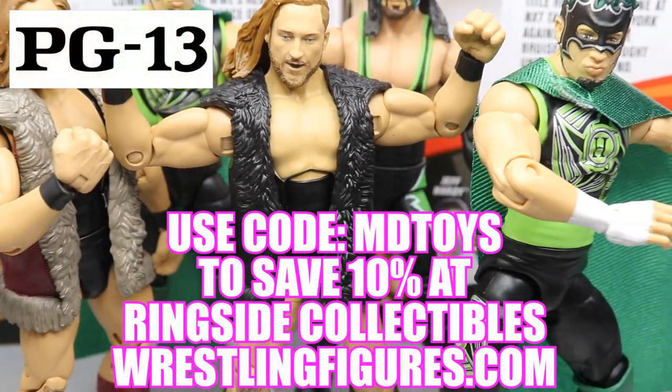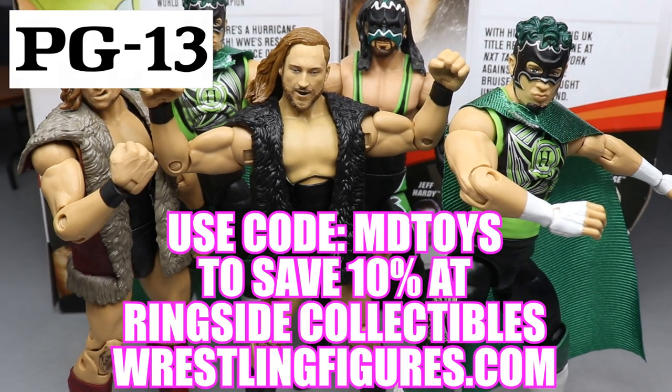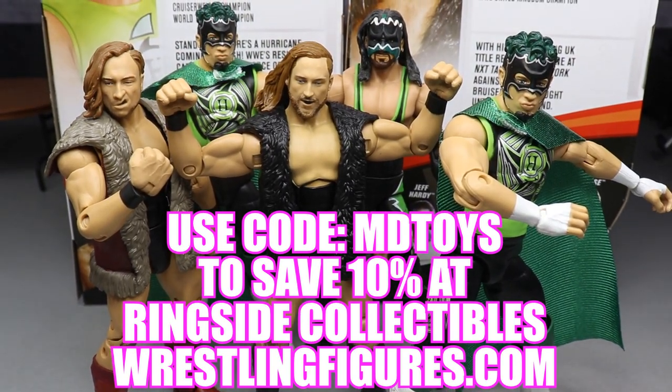If you would like to pick up any of the figures you see in today's video, go over to ringsidecollectibleswrestlingfigures.com and use the promo code MDTOYS to save yourselves 10%.